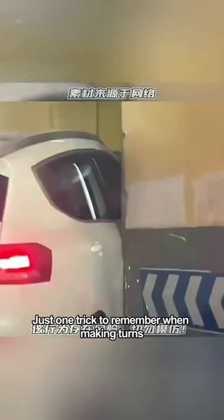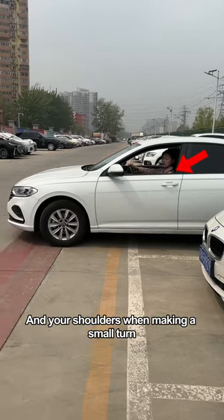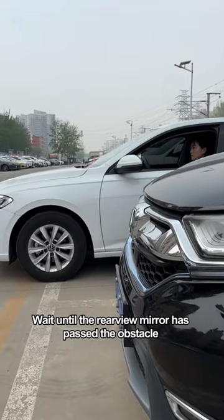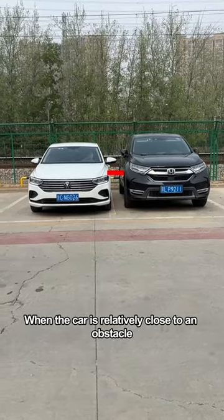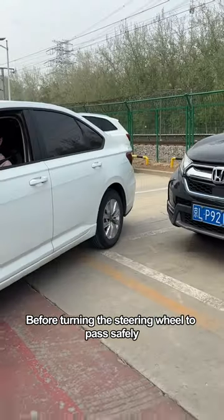Second, just one trick to remember when making turns. Use your mirror when making a wide turn and your shoulders when making a small turn. When the car is relatively close to an obstacle, wait until the rearview mirror has passed the obstacle before turning the steering wheel to pass safely. When the car is far away from an obstacle, wait until your shoulders are over the obstacle before turning the steering wheel to pass safely.